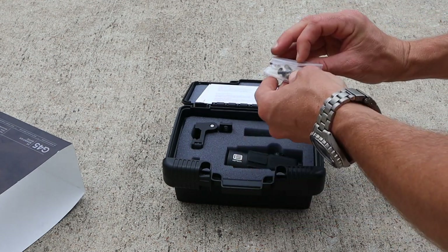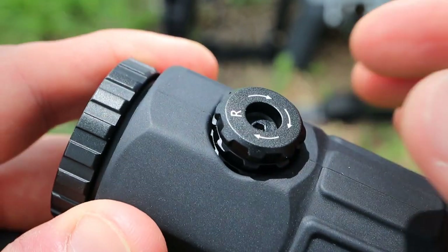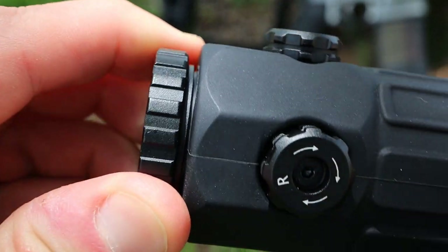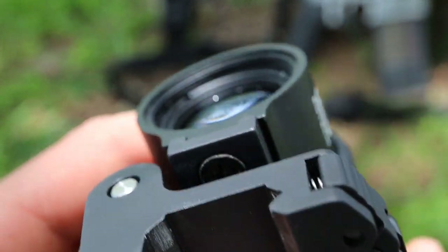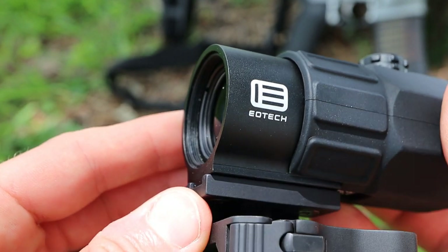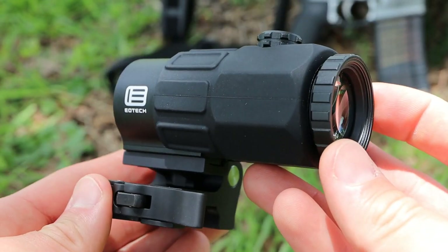The last minor negative is that EOTech says these magnifiers are assembled in the USA, but they do not carry the 'Made in the USA' designation. That means they are assembled here in the states, but some of the materials are probably coming from overseas. I don't have a specific list, but if I had to guess it's most likely the glass. That said, it's still a minor negative — they're assembled in the United States and you're getting that EOTech quality.